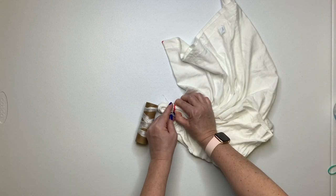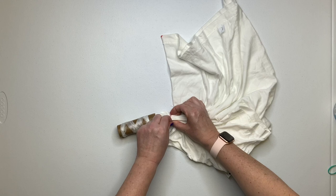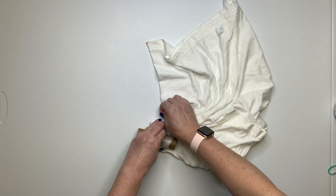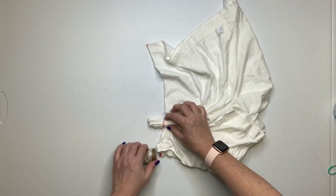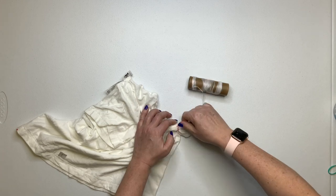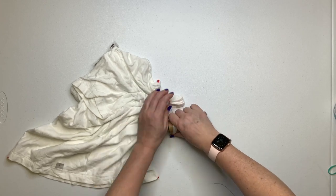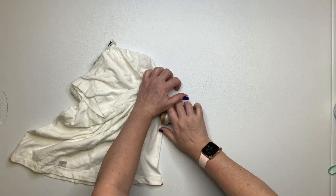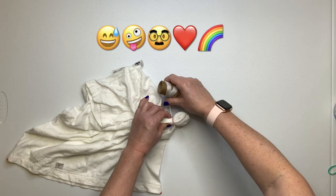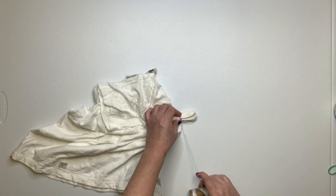Now that we have that line nice and straight, it's time to secure it. We're going to use sinew. The reason for the sinew is because it's going to create that white line which gives definition around the heart. I wrap it two or three, four times, and then I pull it really tight to anchor it in. Then I wrap it several more times, pulling it even tighter — so tight that my knuckles turn white. If you want a nice thick line, wrap it as thick as you want. The thicker the sinew line, the wider the white line will look.